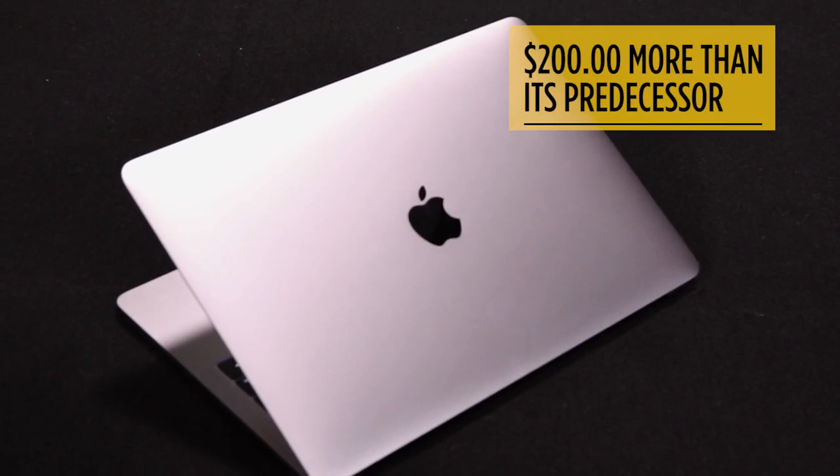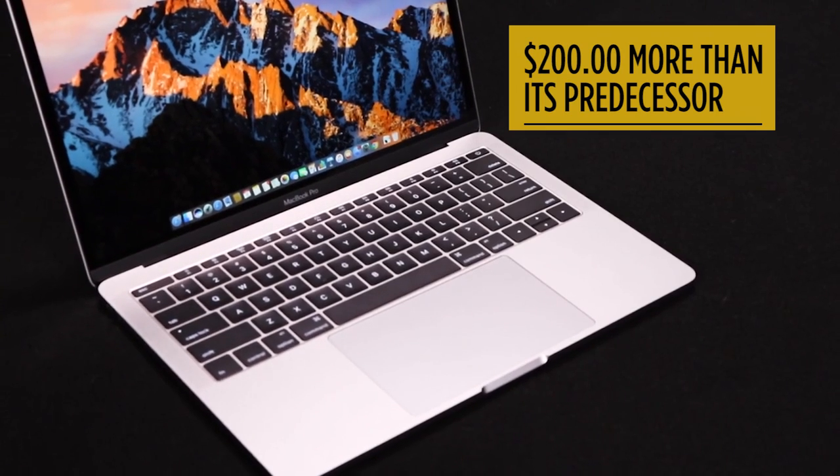Sure, it's missing the fancy touch bar above the keyboard, but the entry-level version of the new 13-inch MacBook Pro is the one that most people will wind up buying. But it's also $200 more than its predecessor. Is it worth it?